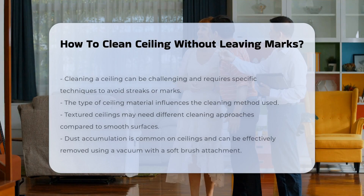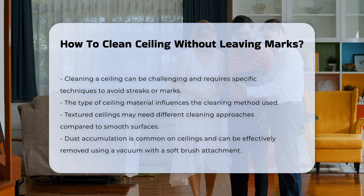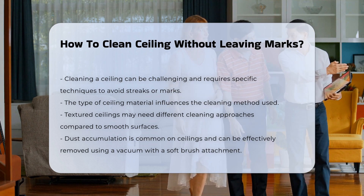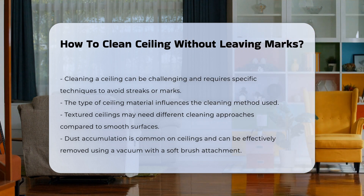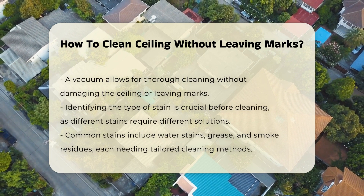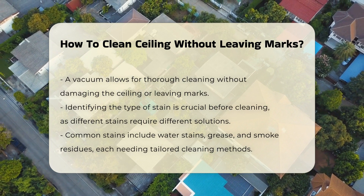Cleaning a ceiling can be a challenging task. It requires the right techniques to avoid streaks or marks. The type of ceiling material significantly influences the cleaning method. For instance, textured ceilings may require a different approach than smooth surfaces. Dust accumulation is common on ceilings. Using a vacuum with a soft brush attachment can effectively remove dust without damaging the surface, allowing for thorough cleaning without the risk of leaving marks.